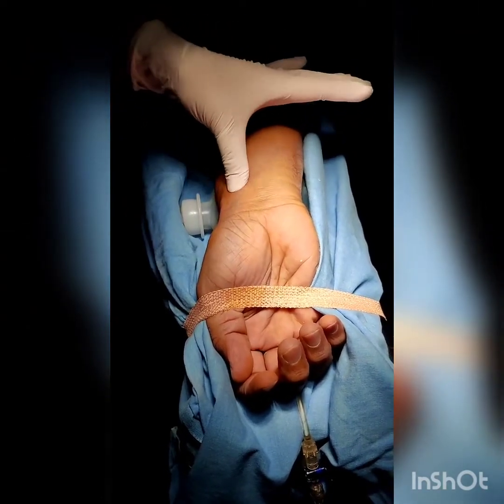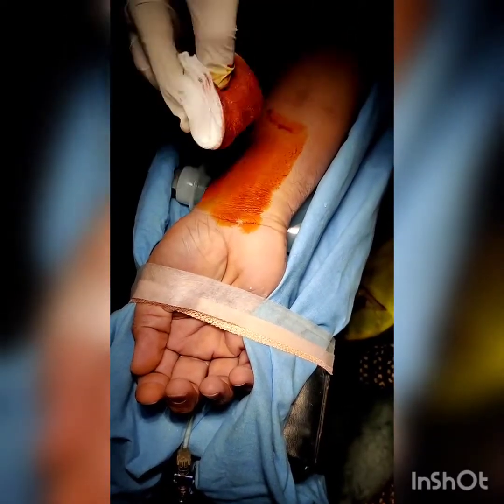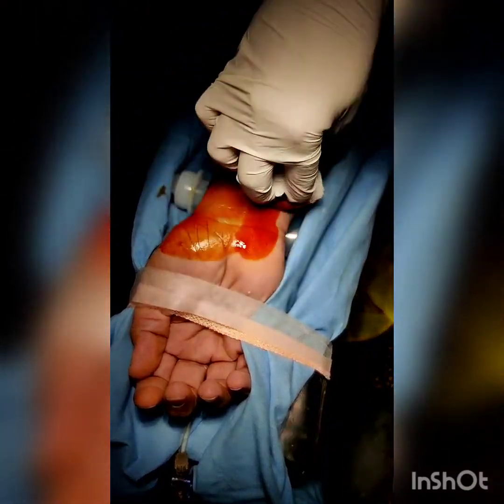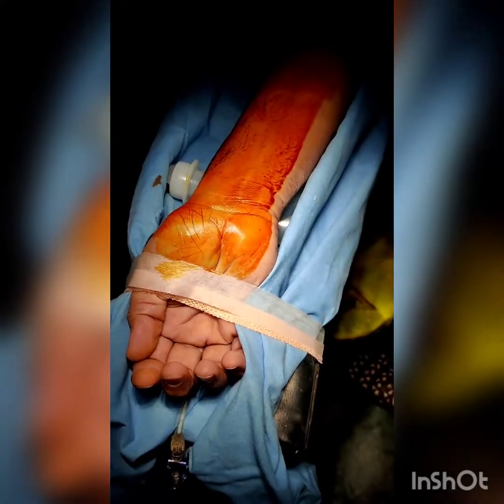Using all aseptic precautions, wearing a sterile gown and gloves after washing up or an alcohol rub, clean the surface with betadine for asepsis. Place sterile drapes all around the puncture site.